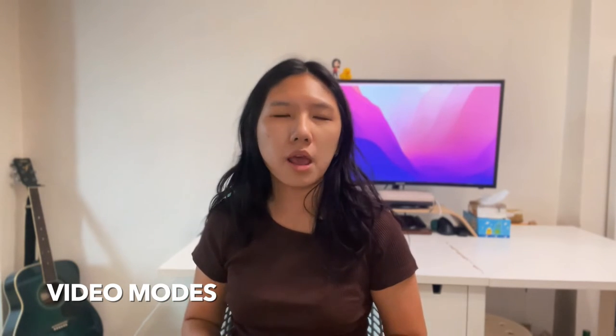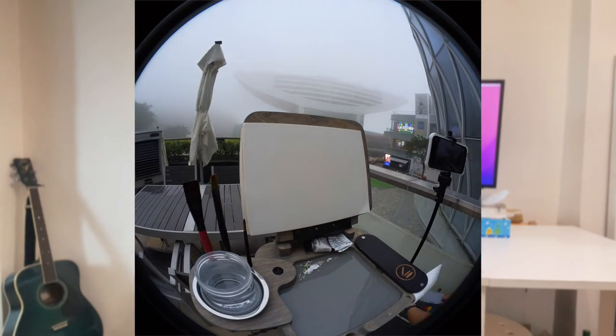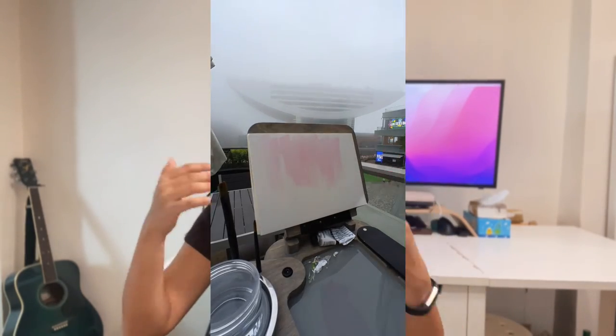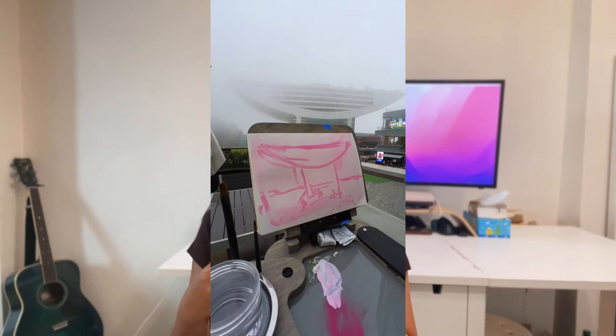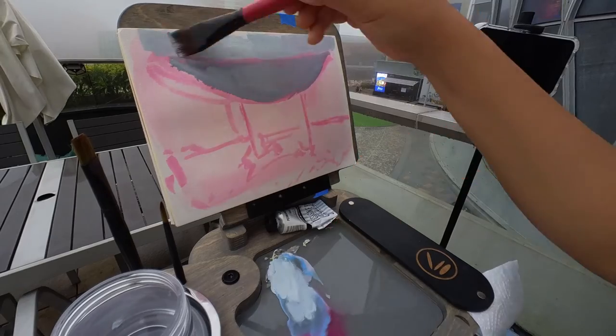Let me talk about the two modes I shoot in: pro video mode and time shift mode. Both shoot horizontally and vertically. Insta360 essentially records a circular video and crops accordingly — you can narrow in or out to get more fisheye or a linear effect. In both modes, I can use the footage for a reel or crop it in horizontal format for YouTube. Aspect ratios are either 16:9 or 9:16. In pro video mode you can even crop to 1:1, though nobody really uses square footage anymore.